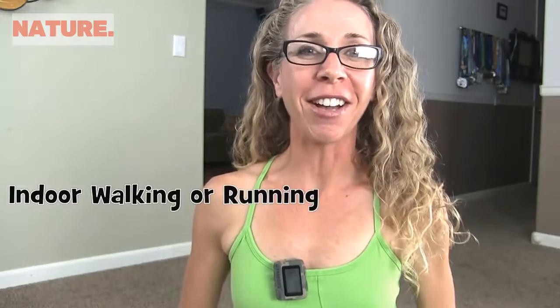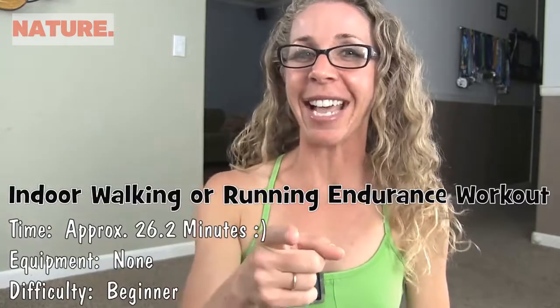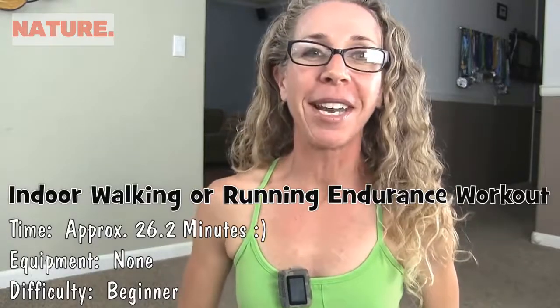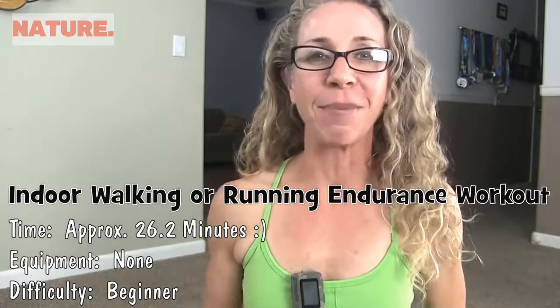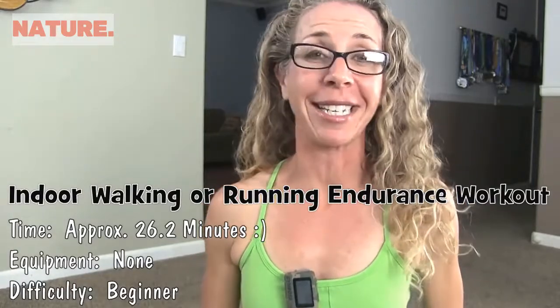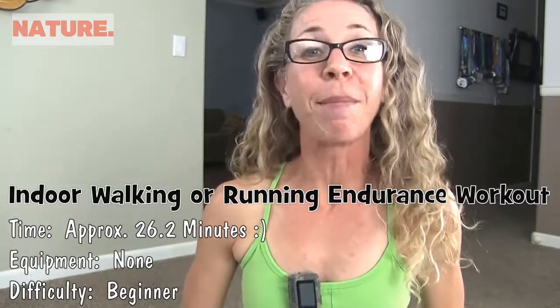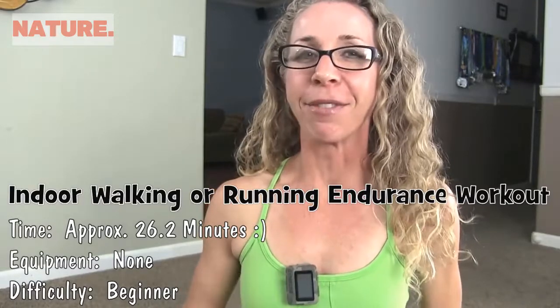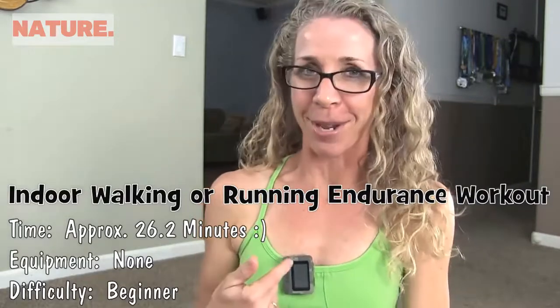Hey Killer Bees, it's Pahla B from PahlaBFitness.com. On tap today we are going to do my very favorite workout of all time — we are going to run a marathon. Well, not exactly, but we are going to do an indoor running or walking cardio endurance workout with a fun little twist. I've got my gym boss set for intervals of 26 seconds in honor of the marathon's 26.2 miles, and I've got a list of 26 bodyweight exercises. You don't need any equipment at all. Let's run.